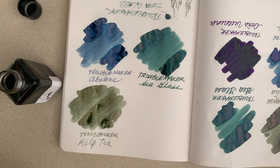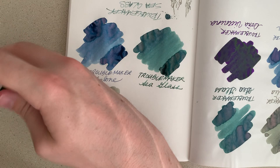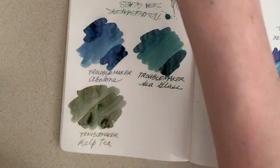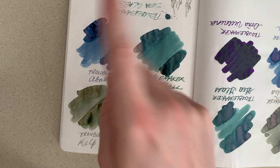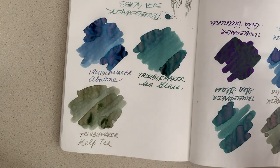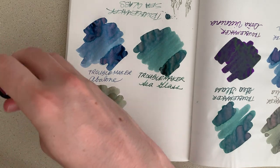It's a pretty nice color — definitely more of a unique color family. You get teals and blues a lot in cool fountain pen ink colors, but a murky green-brown is a really cool color that you don't really see a lot.